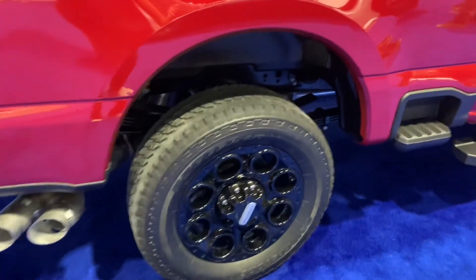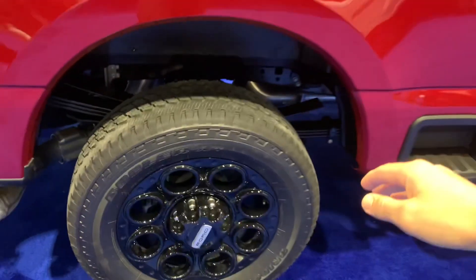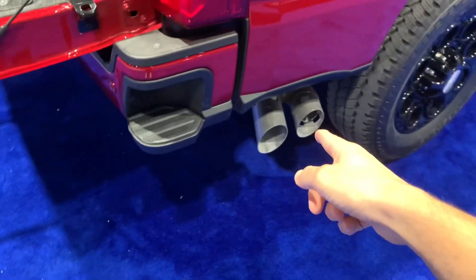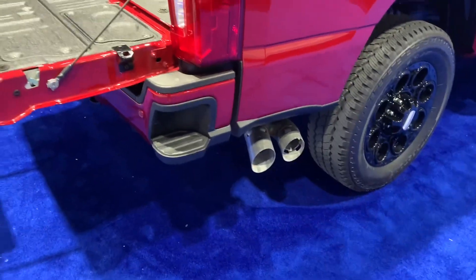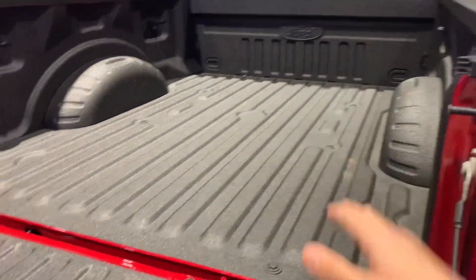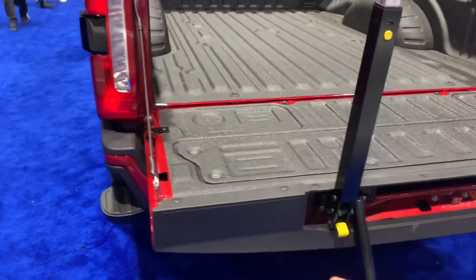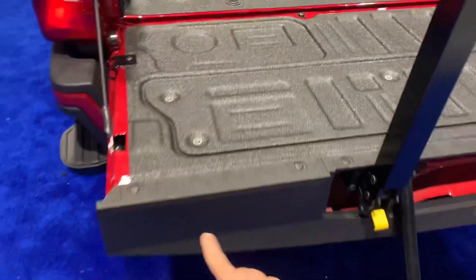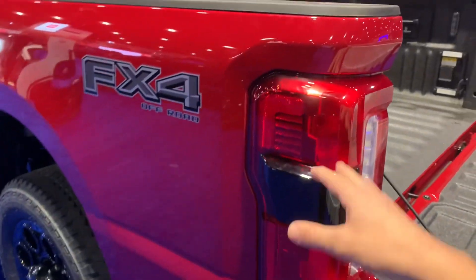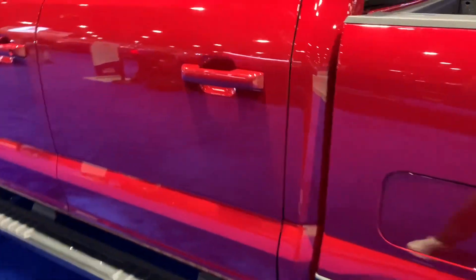Look at these beefy leaf springs and these huge Bridgestone tires — I believe these are 33s. You have a huge exhaust tip to release all that pressure. Of course you have your iconic back step for easy bed access. This is a six-and-a-half-foot bed truck. The Platinum or highest trim has cameras available in the bed; on the Lariat it's an additional option. Looking at this truck from the exterior, it really looks great — I love the tail light design too. These trucks have been getting more and more luxurious over time.